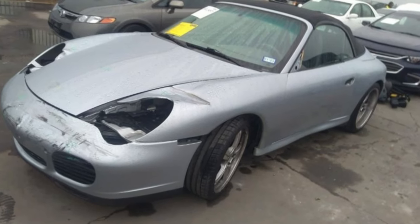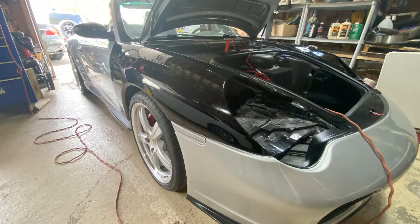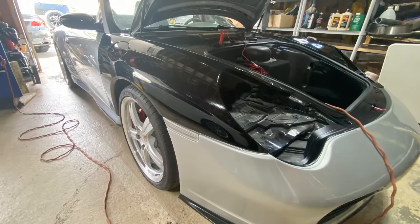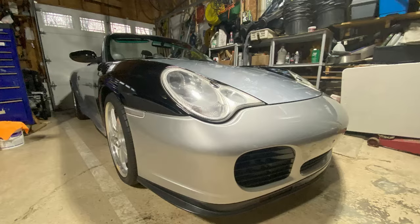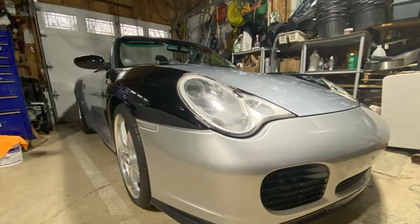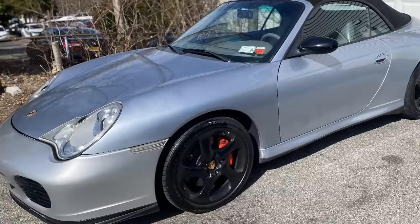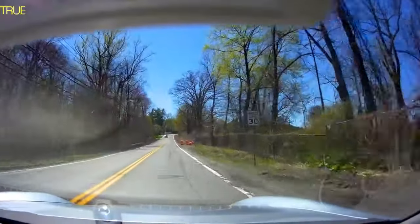Hey Project Family, affectionately known as Project Fam, welcome back to the channel. This is my Porsche project — it is done, or almost done. Right now it is certified and inspected to ride on the road, and it rides pretty nicely.